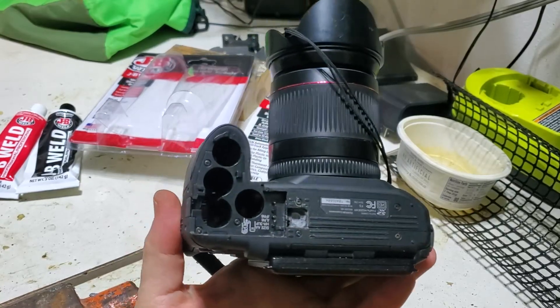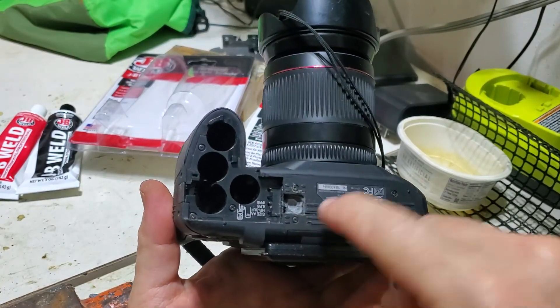Hi, in today's video I'm gonna talk about how to fix your tripod connector on your digital camera.